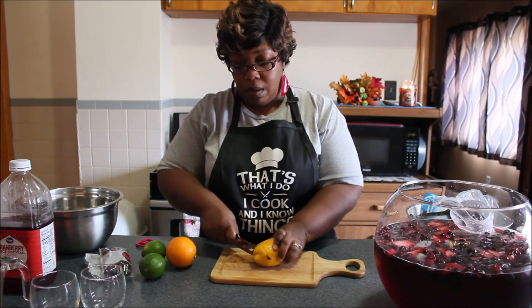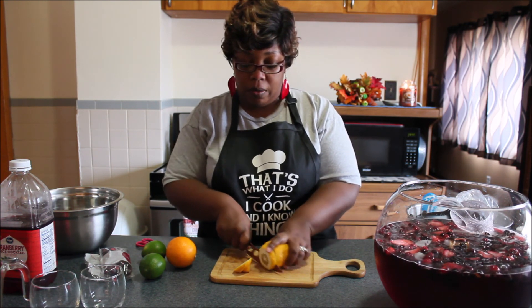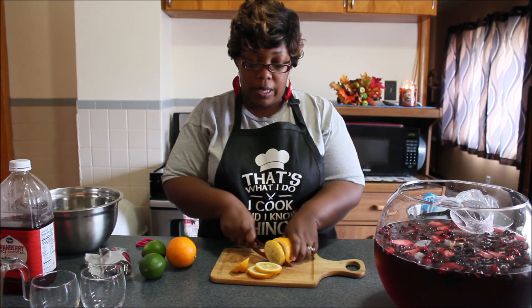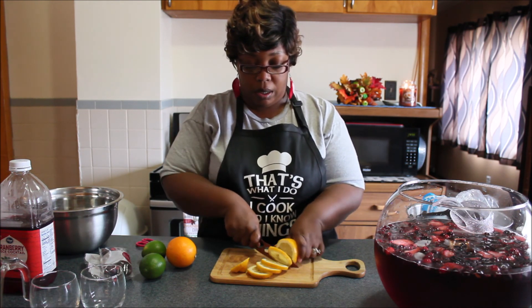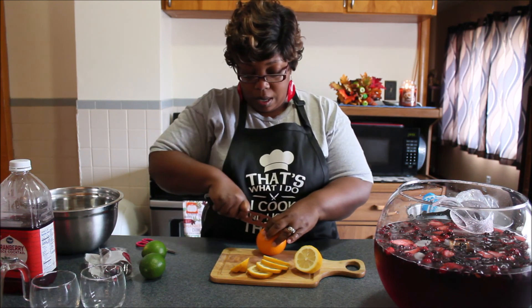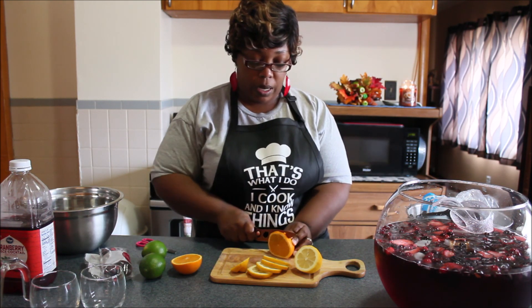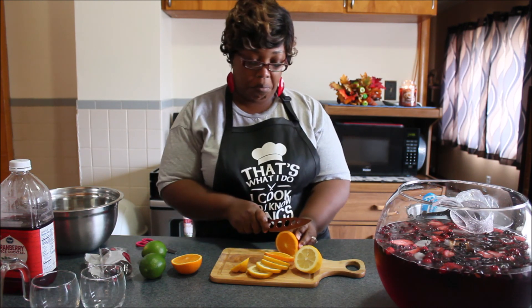I already washed these off. When you're using lemons for decoration, you want to wash them off because you are going to be using the rind and you don't want any dirtiness inside your drink. So I'm going to do a half of that, and some of the orange — slice those up. I can also put that in my drink, make a little couple.